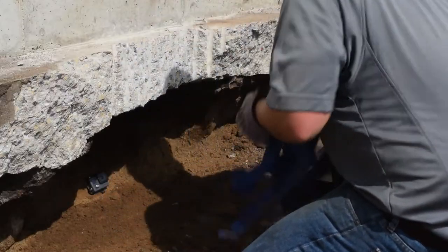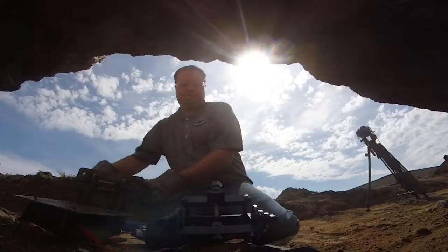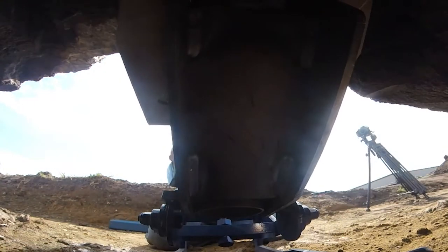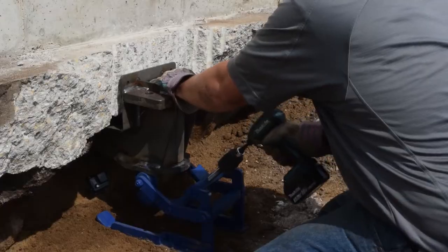The bracket jack is then placed in the hole near the footing and the bracket is placed on top and slid under the footing. An impact driver is then used to bring the bracket up tight to the footing.